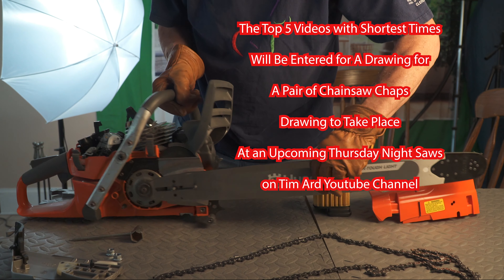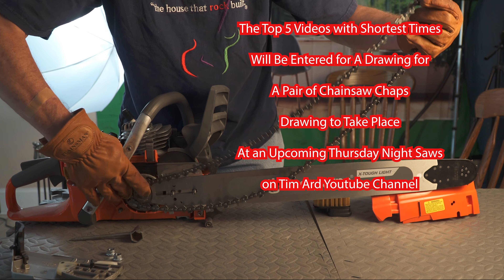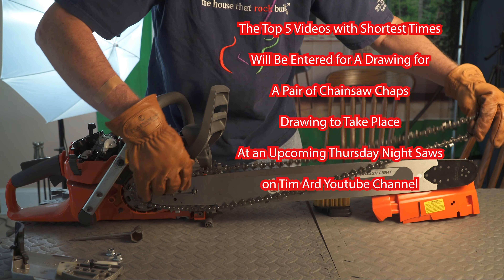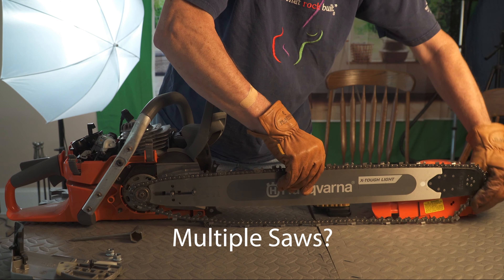So practice up, get your best time, shoot a quick video of it — hopefully less than three minutes. Hopefully you can do it in about a minute to send that in and qualify for the drawing.